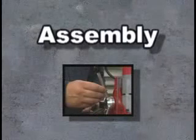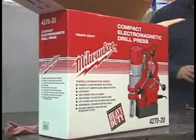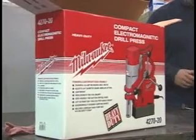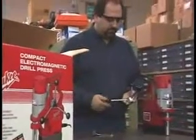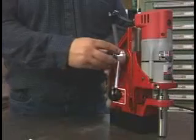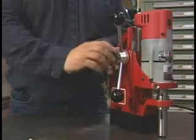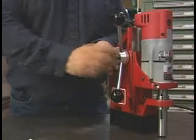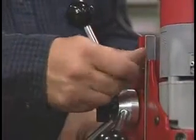When you first open the 4270, you'll need to attach the handle. Unlike many other units, this assembly is completely tool-free. It can be easily switched to either side of the machine for right or left-hand operation.